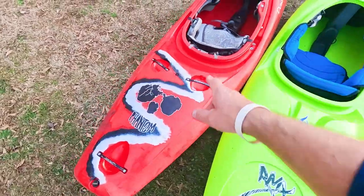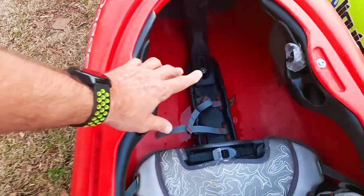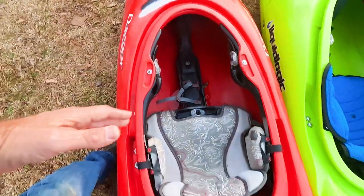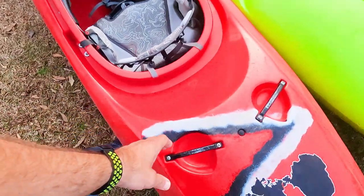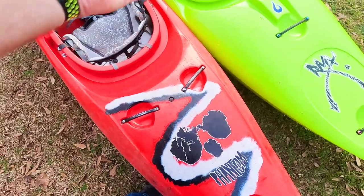Outfitting-wise, you can't beat Dagger's Contour Ergo outfitting. It's got an adjustable seat, adjustable thigh hooks, step-out pillar with adjustable bulkhead that you can pull back with toe cups — very comfortable. All the Daggers are the same, very comfortable. It has two handles in the back, though do you really need two? Probably not.